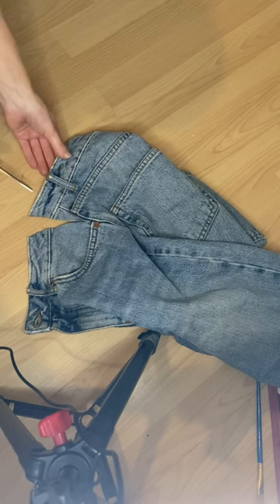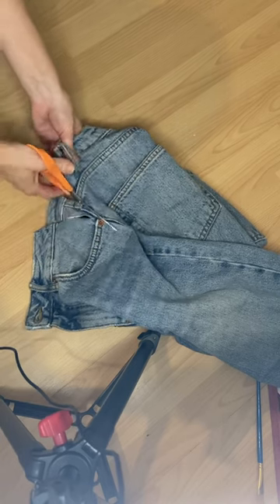From the markings that I made, I cut a triangle out going down a couple of inches. I did this on both sides and turned the jeans inside out.